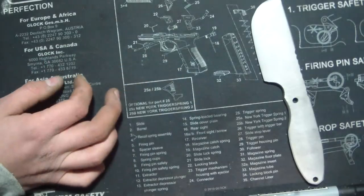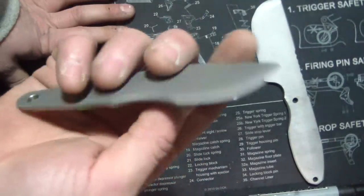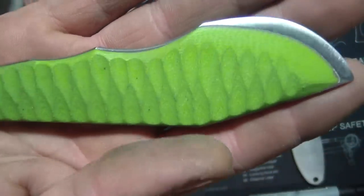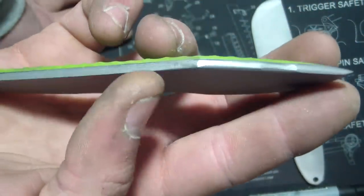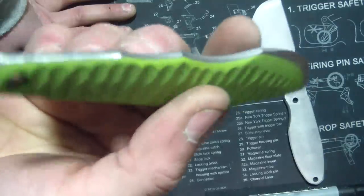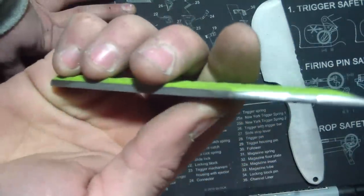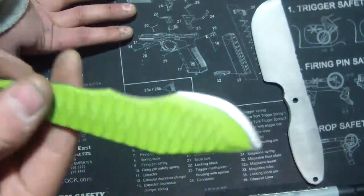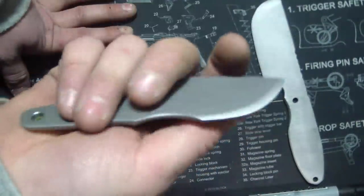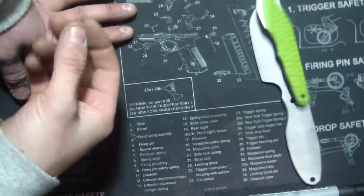I was messing around with the scrap piece and I pulled a Warren Thomas here — just out of curiosity. I'm not going to be doing stuff like this, but I may do something similar, not Warren Thomas' style. I was just playing around with the scrap to see if it would work, and it's on there pretty good, doesn't come off. This thing's not heat treated, so there's no way this is ever going to be anything but a piece of crap.